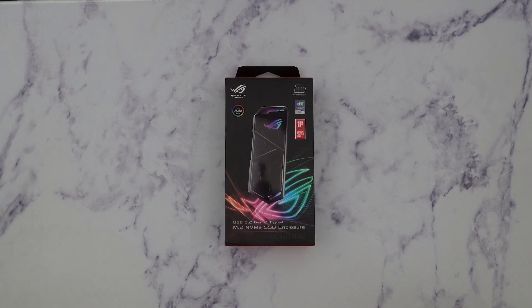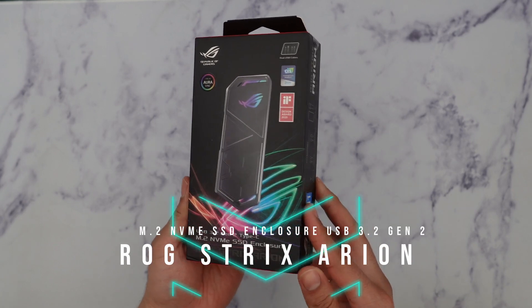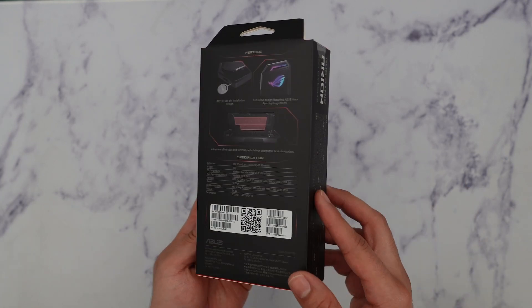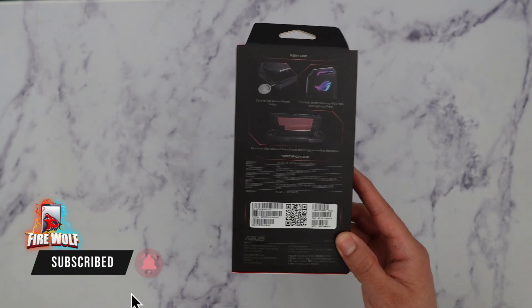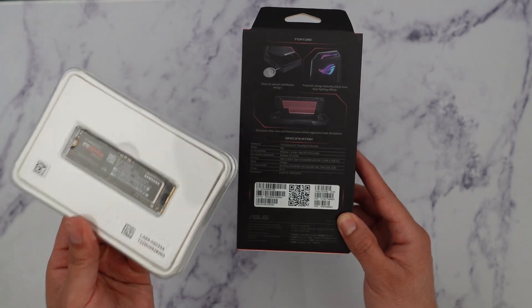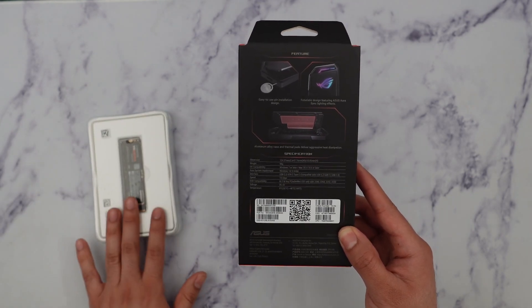What's going on guys, FireWolf Tech here showing you the ROG Strix Arion NVMe SSD enclosure. I'm going to open this up and show you guys all around. I just recently upgraded my NVMe on my PC and since I have a two terabyte 970 EVO Plus, instead of putting it on the PC itself I decided to use an enclosure so I could have very fast speeds.